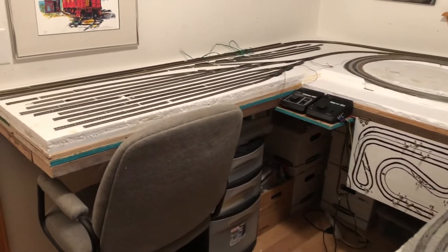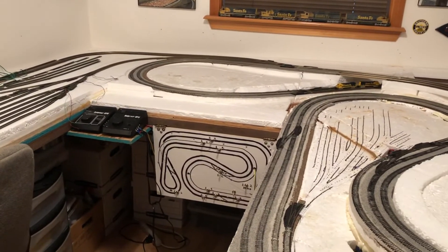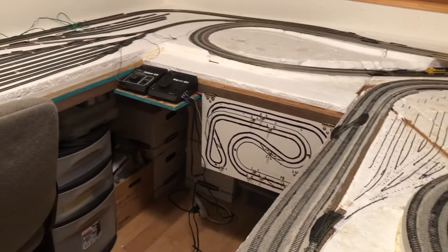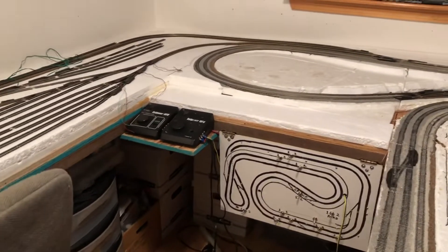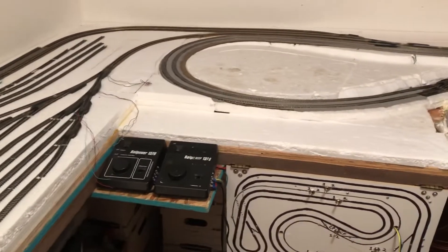Other than reorganizing some things — it just kind of got to be a lot of clutter and mess, I just really couldn't find anything or get anything done — so that's been a lot of what I've done.